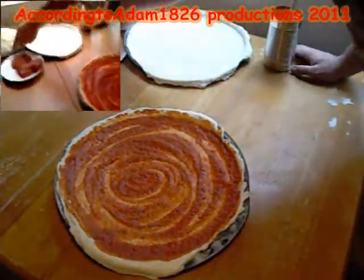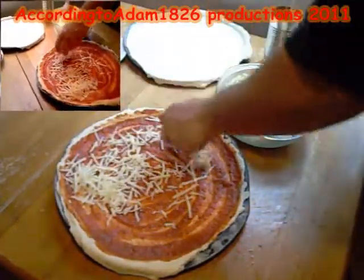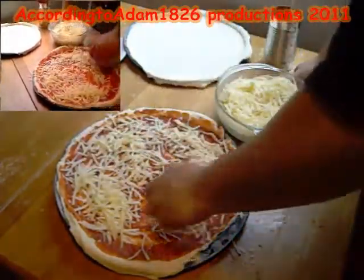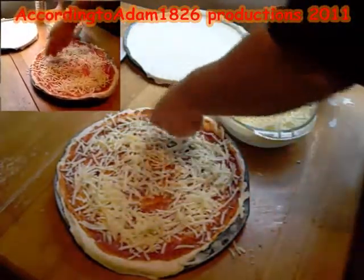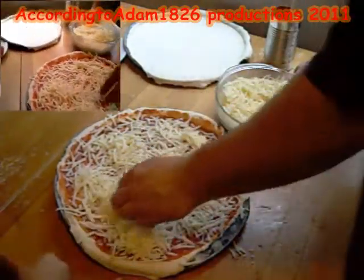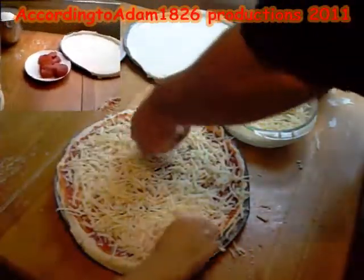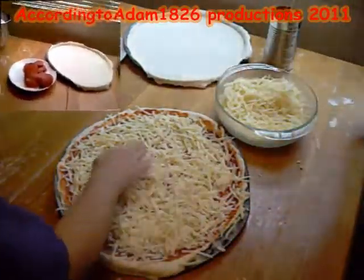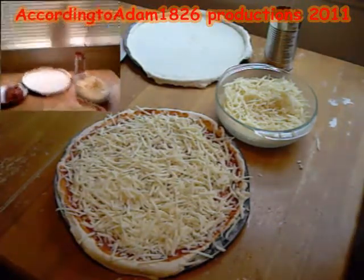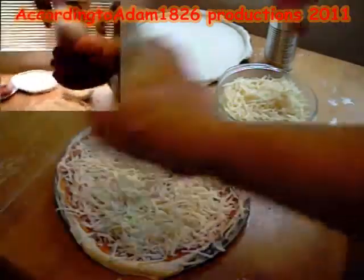Let's make this one a cheese pizza. That's what the girls love in the house — just plain cheese. We're using Monterey Jack and mozzarella, low fat reduced mozzarella. They like a lot of cheese so as you can see it is more of a cheese pie. Let me grab that Parmigiano Romano from the counter and put a little bit of it on there.